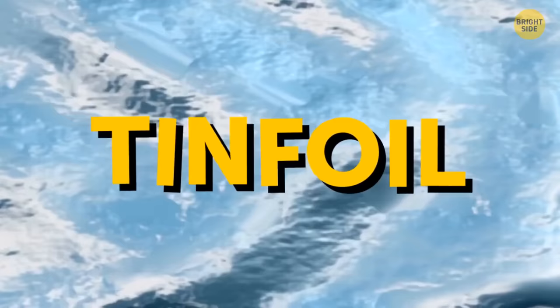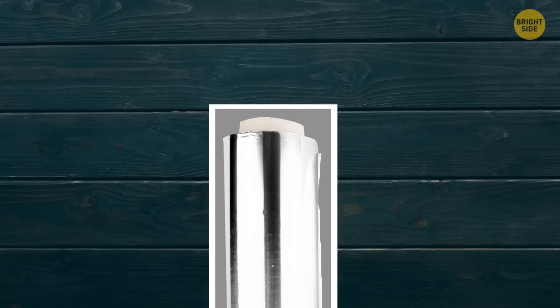Tinfoil and plastic wrap boxes have a special design to hold the roll in place — a cardboard tab on each end that works like a lock. Push those tabs in and the roll will stay inside the box.